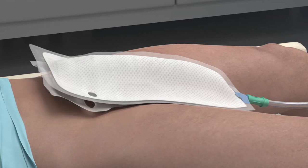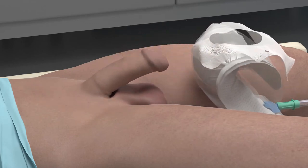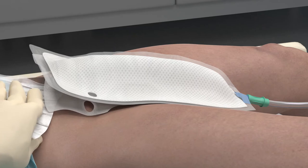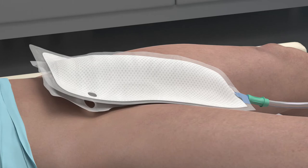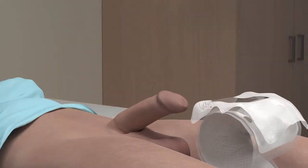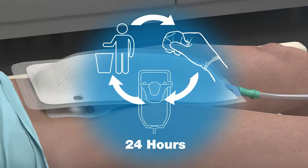Remove the device. If necessary, use a warm wet compress such as a wet washcloth to help loosen the adhesive. To avoid potential skin injury, never pull the device directly away from the patient — always peel in the direction from head to foot.